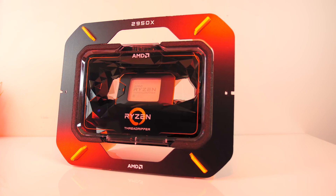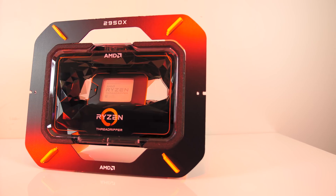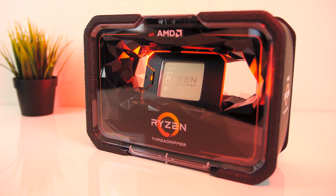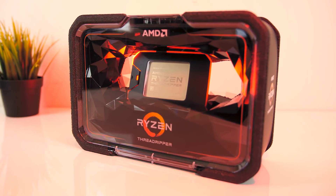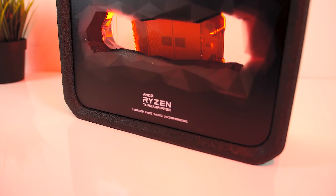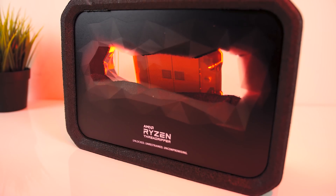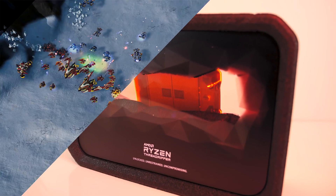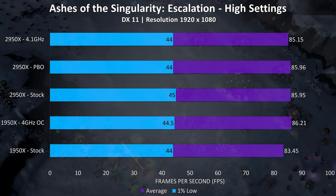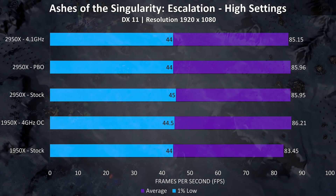This makes sense when you think about it — the 2950X is listed with a 4.4GHz boost under ideal conditions, so when I manually overclock all cores to 4.1GHz it won't really benefit us in games unless they scale over multiple cores, and in most games today a higher clock speed is more beneficial compared to more cores. This is also why Precision Boost Overdrive was outperforming the manual overclock at times, as it still allows use of Precision Boost 2 and XFR2. Testing Ashes of the Singularity at high settings with overclocks and Precision Boost Overdrive enabled showed not much of a difference even in a game more sensitive to the CPU.